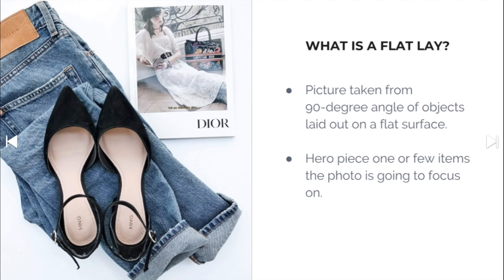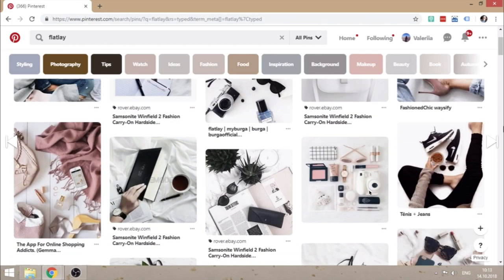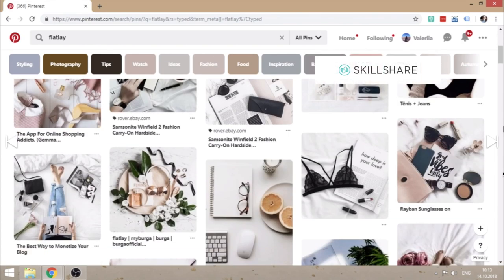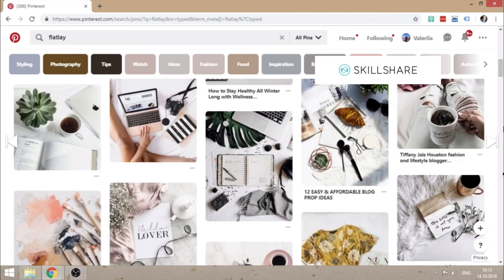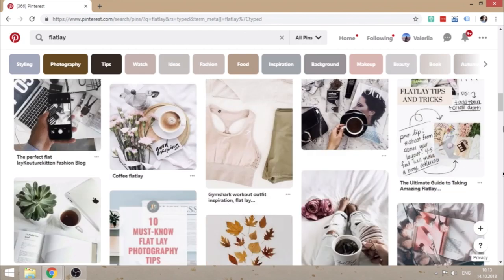This is something I started doing last year. I found this class over on Skillshare and she gives you a Pinterest board that she follows with all different kinds of inspiration. Anyway, this particular course intrigued me so I thought I would share it with you.